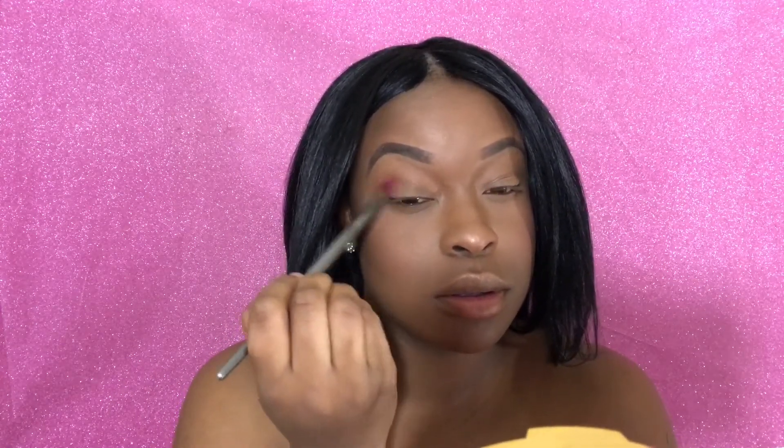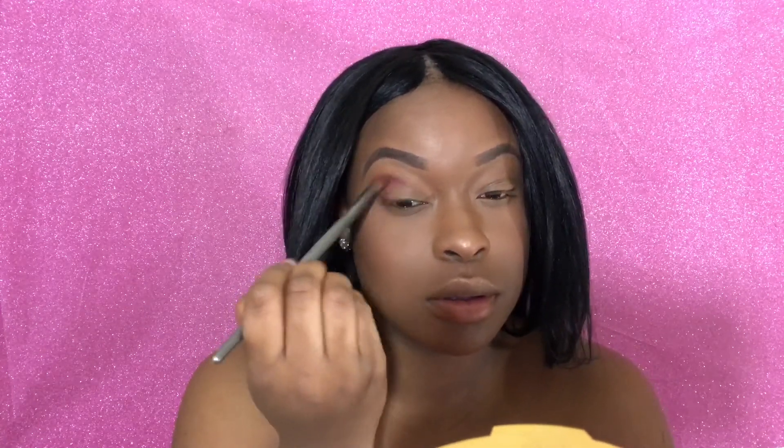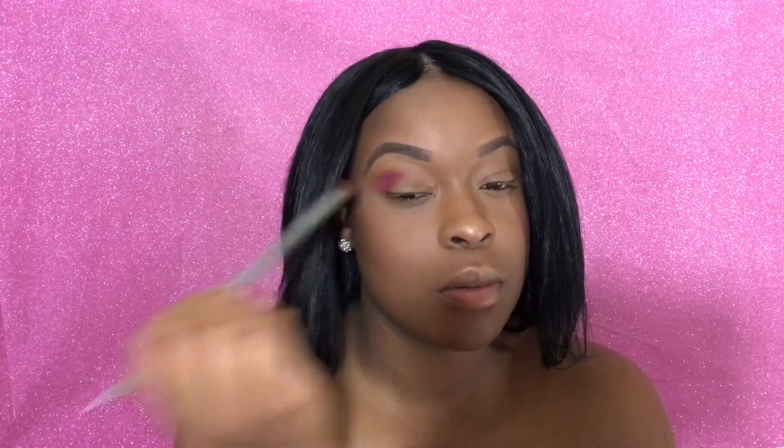Now we're going to start on the eyes, and I'm going to be taking my BH Cosmetics Eyes on the 60s Palette. I haven't used this palette in a long time, and I'm like — we're going to be using this today. So I'm going to apply the hot pink shade in the palette on the outer corner and on the inner corners of my eyes to create a halo effect.